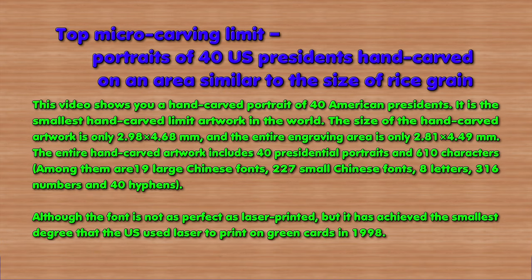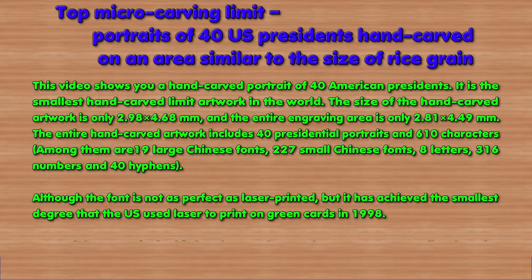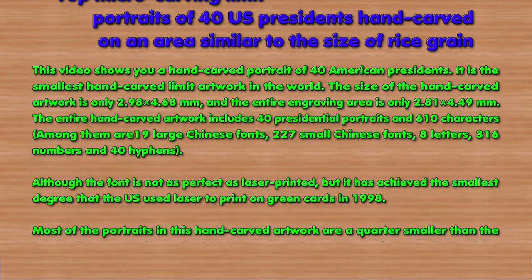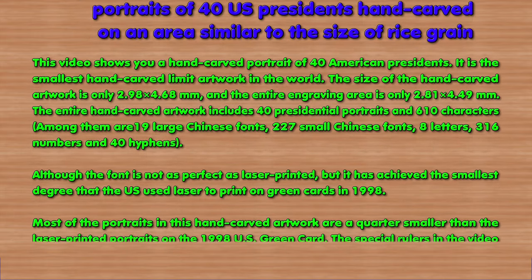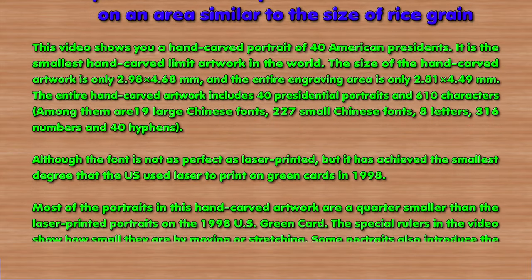Although the font is not as perfect as laser printed, it has achieved the smallest degree that the US used laser to print on green cards in 1998. Most of the portraits in this hand-carved artwork are a quarter smaller than the laser printed portraits on the 1998 US green card.